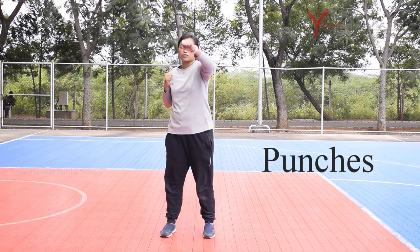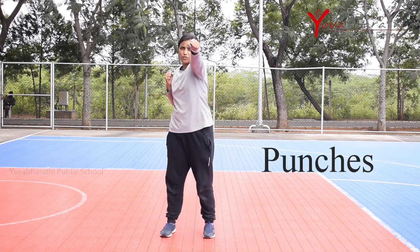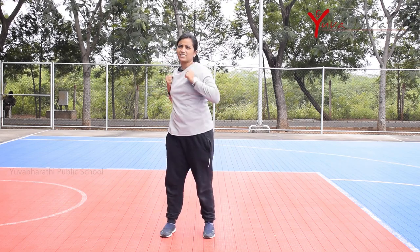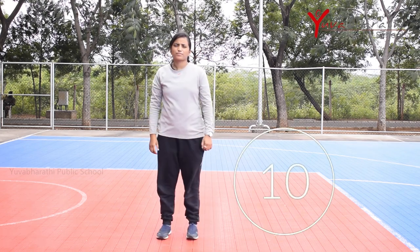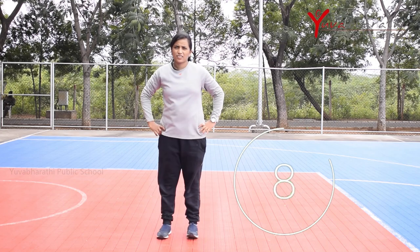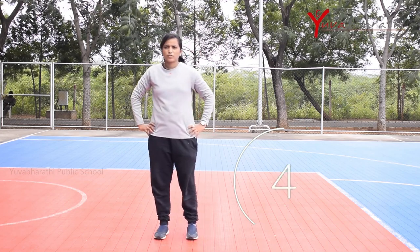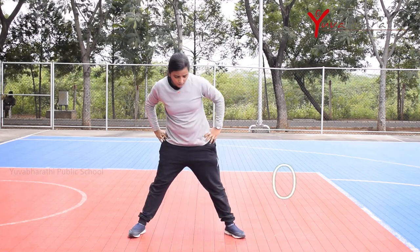Welcome back children, good morning all. Now start the fitness session. The first exercise is punches. Stand in a comfortable position with balance, both fists at chest level. Punch with your front fist while rotating your hip forward. Repeat the move. Relax 10 seconds. This exercise helps to improve your strengthening of the sides and front shoulder and upper chest.